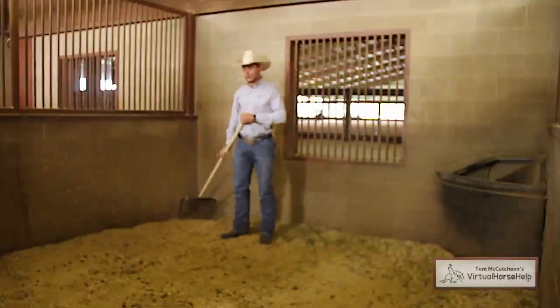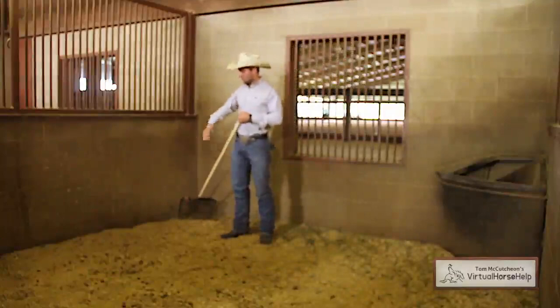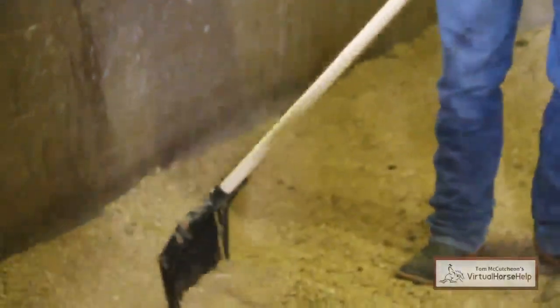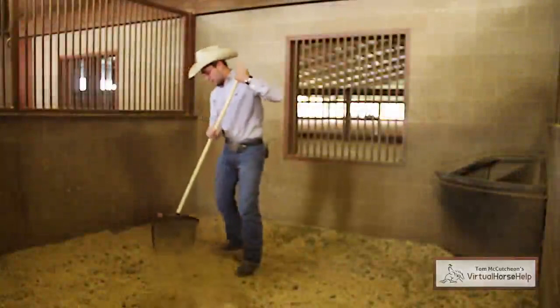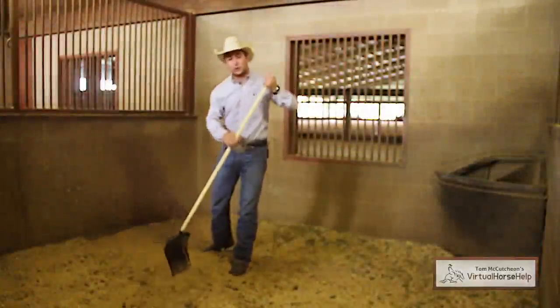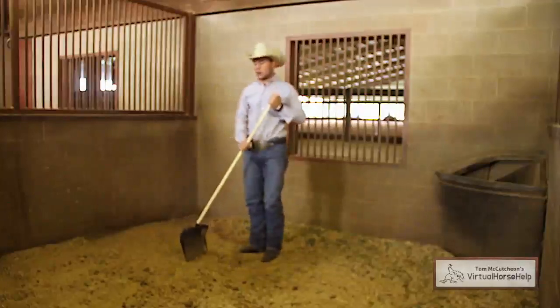Because as your horse goes throughout the day, they will push the shavings up against the wall. You can just push that off there and push it to the middle of the stall. That way, as the horse goes throughout the day, they will have more shavings in the middle because they'll get pushed back out to the wall.